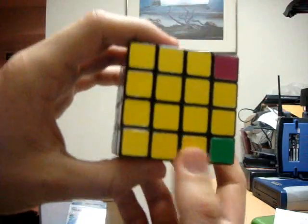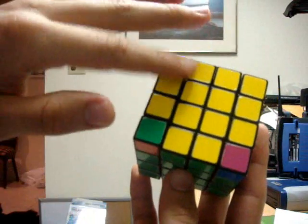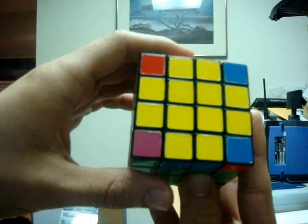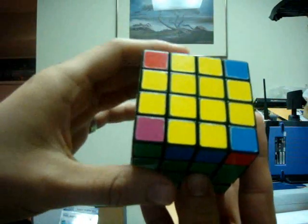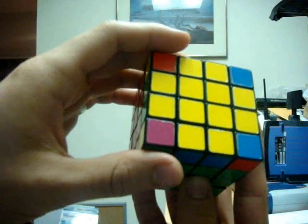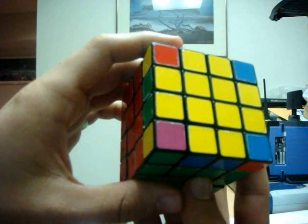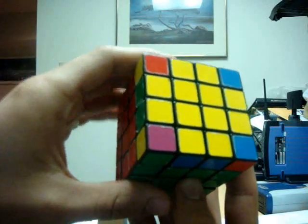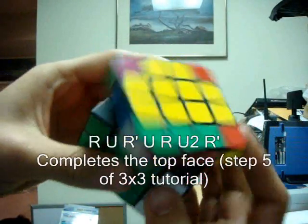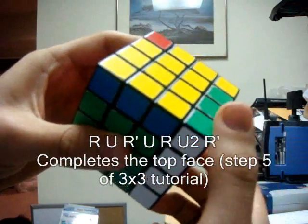At this point you should see that you have a completed cross. We're going to now finish the top face so that it is one solid yellow color. Since we corrected the previous parity error in which that one edge piece was flipped, we can now solve the entire yellow face exactly like a 3x3, which is explained in detail in the fifth step of my 3x3 tutorial. The algorithm I'm going to use is: right clockwise, top clockwise, right counter clockwise, top clockwise, right clockwise, top 180, and right counter clockwise.